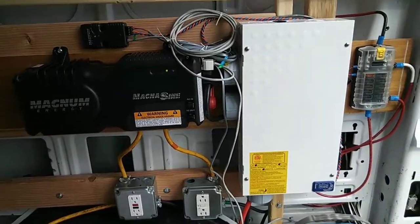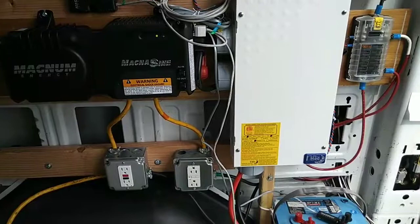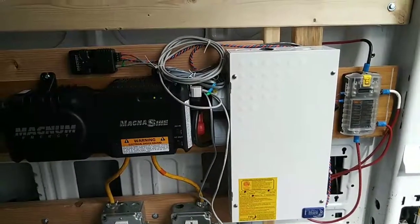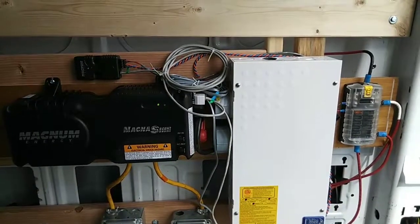This portion of the install is finally finished. It takes a long time to make sure you get it right — you have to double and triple check when you're dealing with electricity. All right friends, see you soon.